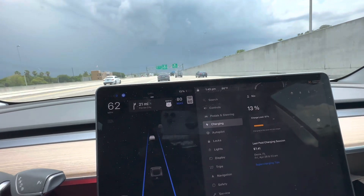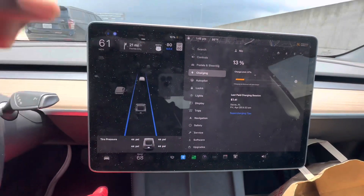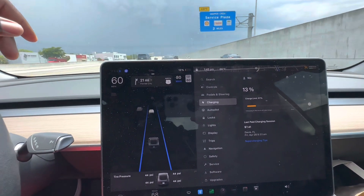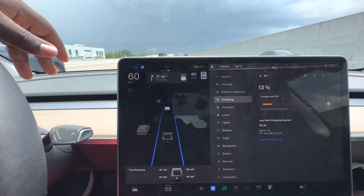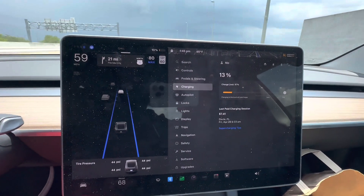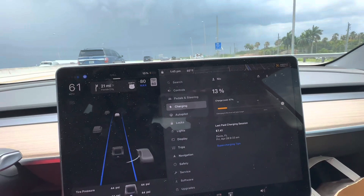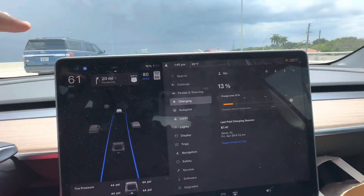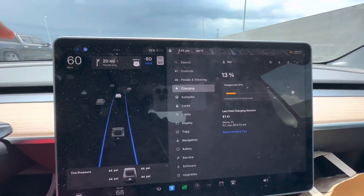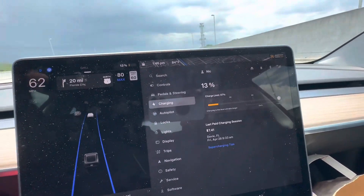Peak charging can cost around $25–30, compared to just $7 during off-peak hours. I tend to let my charge go pretty low — down to 12–15% — but that's my tolerance. Generally you want to stay under 90%, and realistically you want to stay between 20% and 80% for the most part. If you know it's going to be a busy day, charge up to around 90%, but don't regularly go above that.